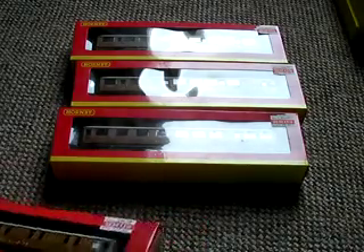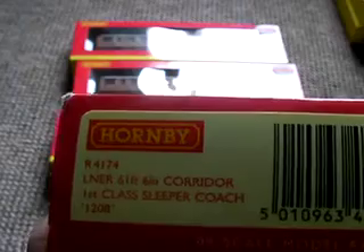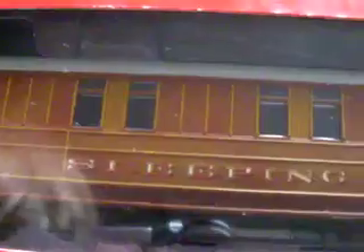First of all, we've got this — the sleeping car, and it's R4174, so, first class sleeping coach. That's cool. It's got really good detail on it, it's got blacked out windows for when you're trying to sleep. LNER, and there's this sleeping car, and number one for first class.